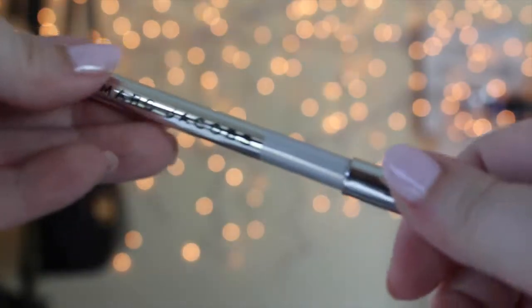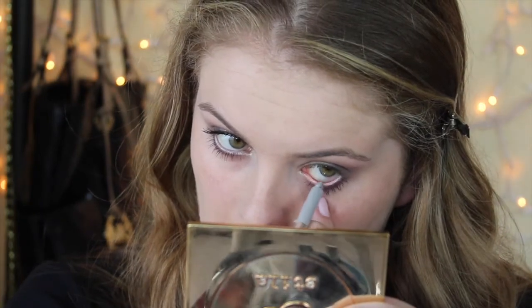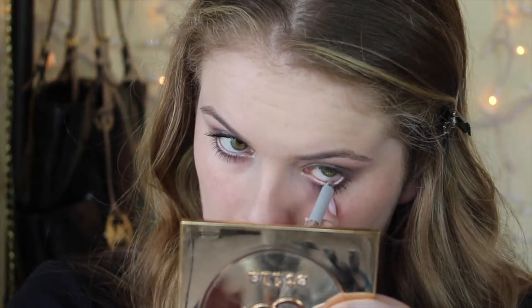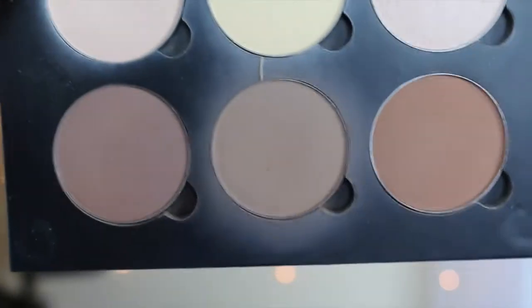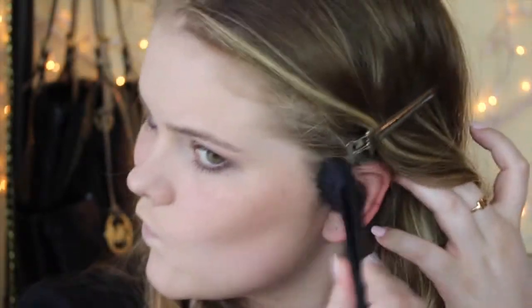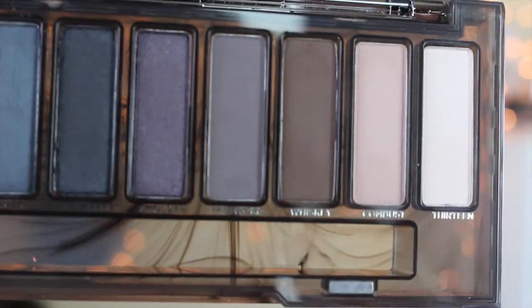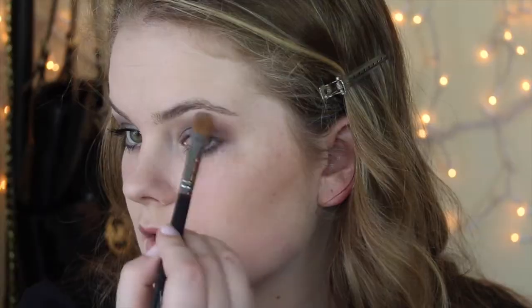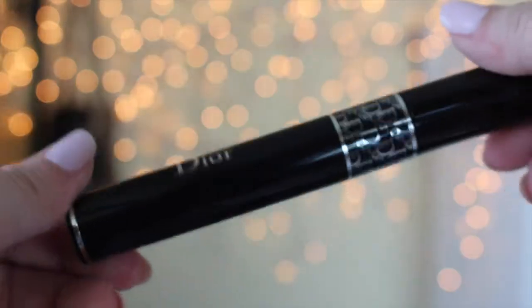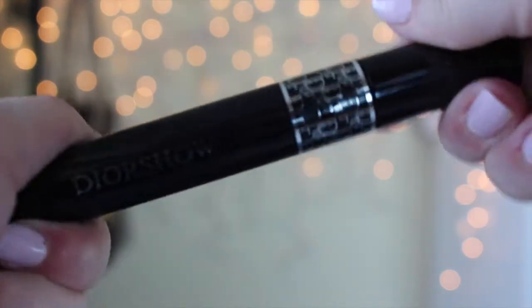I'm now taking just an icy silvery eyeliner and putting that in my waterline. I do this while my bottom lash mascara is drying, and then I'm going to contour using my Anastasia Beverly Hills Contour Kit and my NARS Eda brush. Now I'm taking shade 13 on that first brush we used for the skin tone shade, just to highlight. And then I'm taking my mascara finally to coat my lashes.